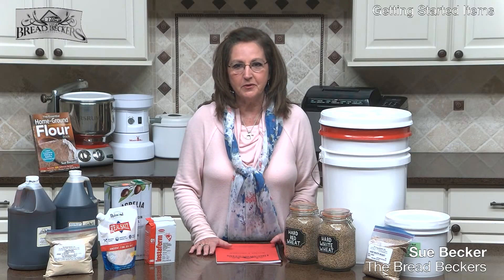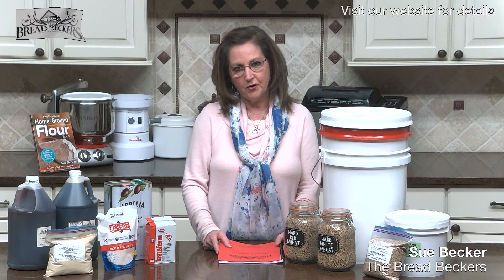Hello, my name is Sue Becker, and I'm an owner and founder of the Breadbeckers in Woodstock, Georgia. We want to welcome you today to our teaching on the basic ingredients that you will need to begin your journey of milling your own grain to make your own bread.